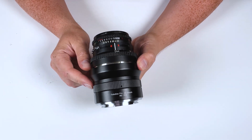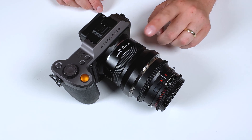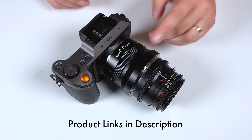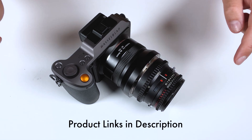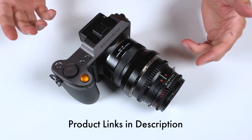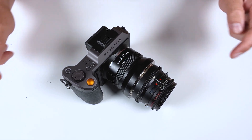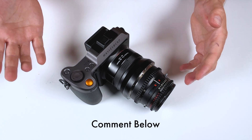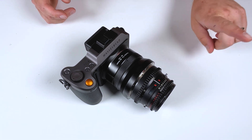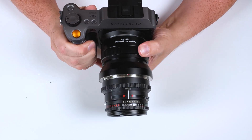That was a quick look at our Hasselblad V to Hasselblad XCD DLX Stretch Macro Helicoid Adapter. If you'd like to learn more, click the link in the description below to learn more and maybe buy one for yourself. We also have a link to all the other DLX stretch adapters we make for Hasselblad XCD cameras. If you have any questions about anything in today's video, comment below — I'd love to help you out. Click here to subscribe to our YouTube channel, and I'm Sean with photodeox.com — have fun with macro helicoid adapters.